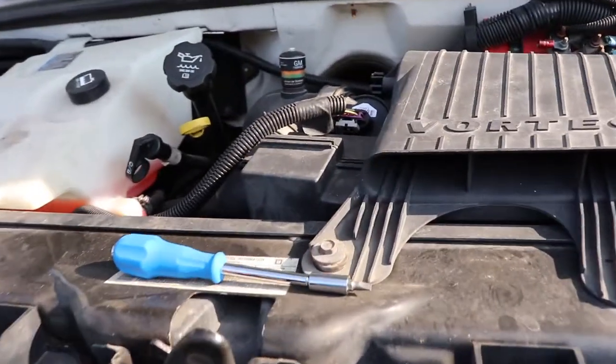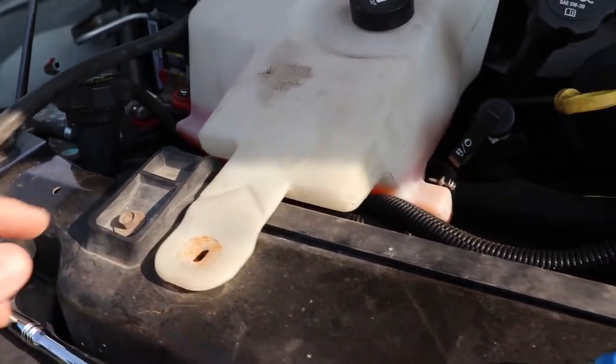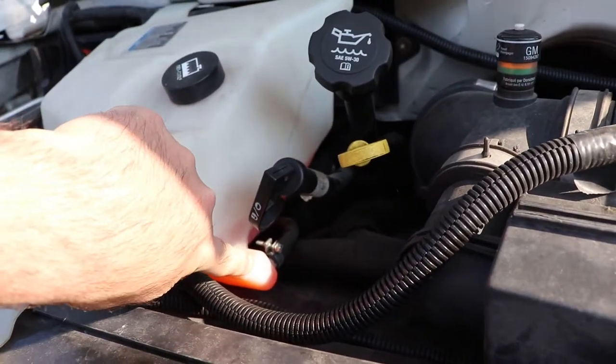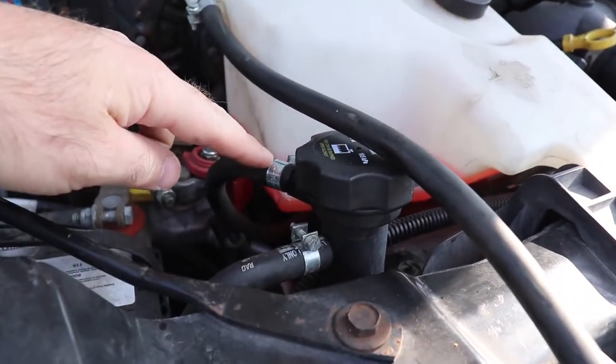To take this out you need a flat screwdriver and a 10 millimeter ratchet. This hose here comes to the top of the radiator cap.